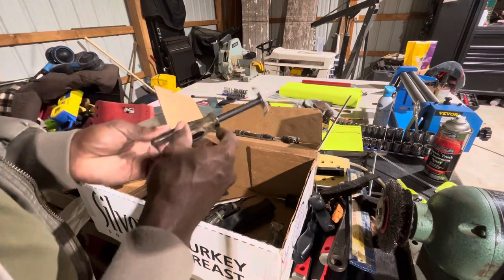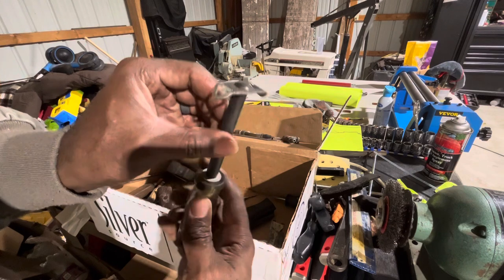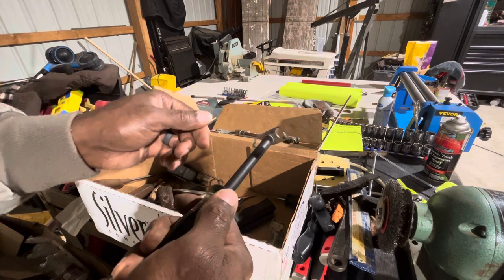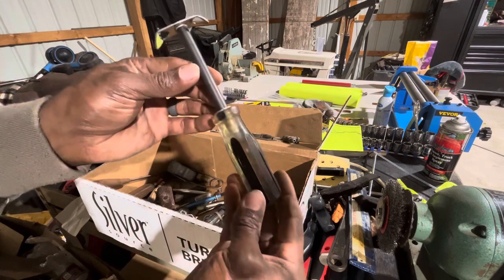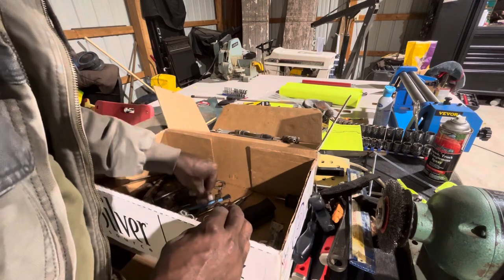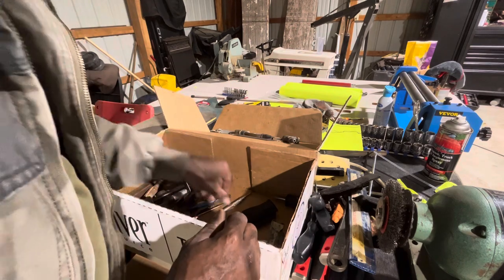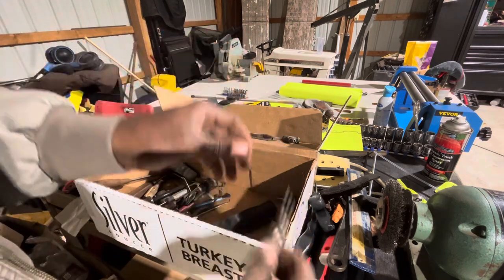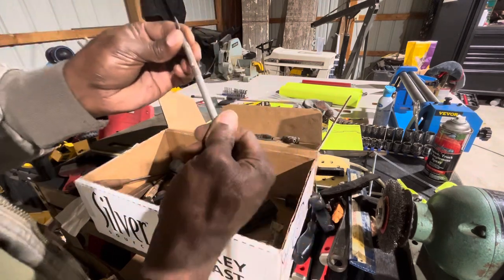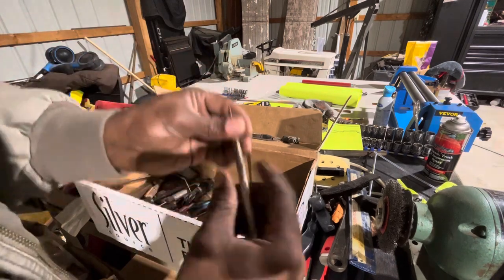I don't know what this is — there's no name on it. I'm thinking some type of scraping tool maybe. Can anyone tell me what this is? I'd love to know. Some Craftsman USA screwdrivers. Another punch — that's pretty cool, I can always use another one of those. Looks like you can put different types of tips on it too.